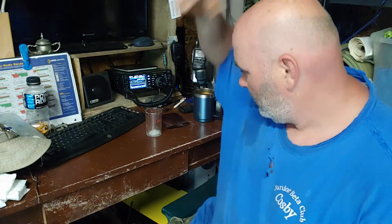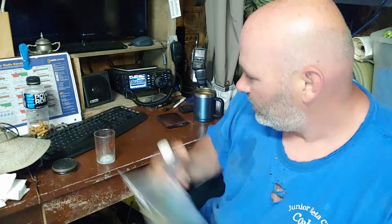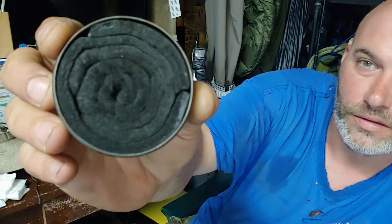Hey guys, probably a good thing you ain't right here with me because I just got done bush hogging. Yeah, I need to take a shower, but yeah, I'm playing with trying to make my little stoves. I like it. I'll show you why I cut the felt to the width of the can.